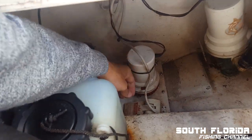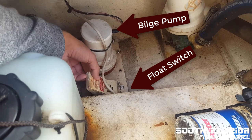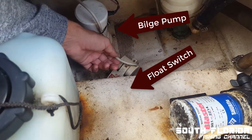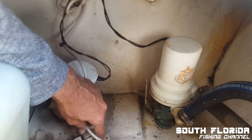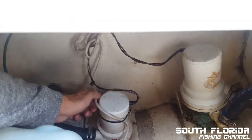If your pump isn't turning on when your super switch or your float switch is in the up position, there's a chance either your float switch is broken or your wiring is messed up. I just unscrewed the float switch and I'm going to take the wiring off and take it inside to test it.